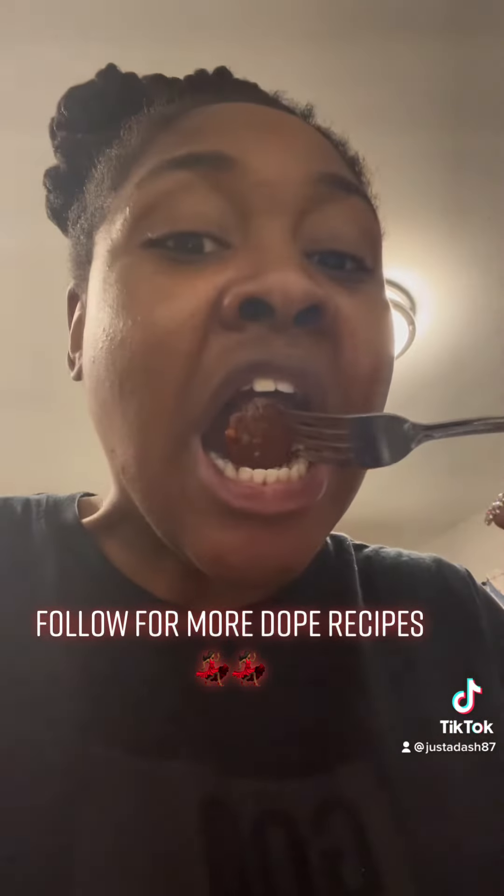And baby! Yep, y'all know. It was Slap City!